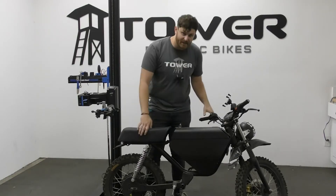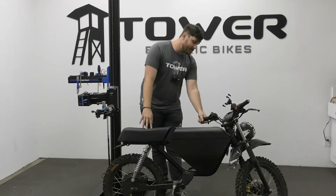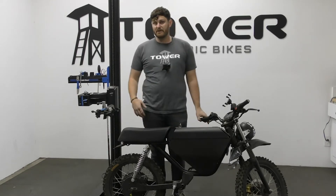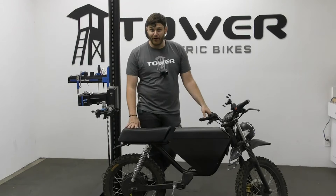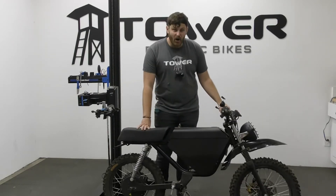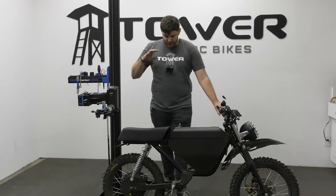We have in front of us here an Onyx RCR. There are a lot of other brands that make similar ones — Huck is another brand, Super 73s you probably see all over the place, and a lot of e-bike brands are rolling out their own models as well. These moto bikes are everywhere.